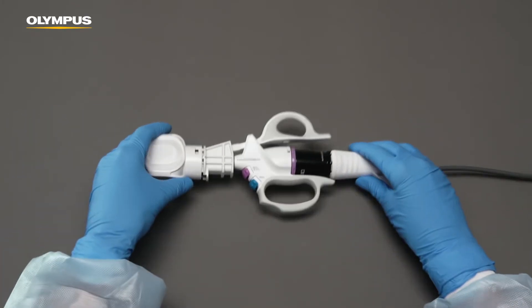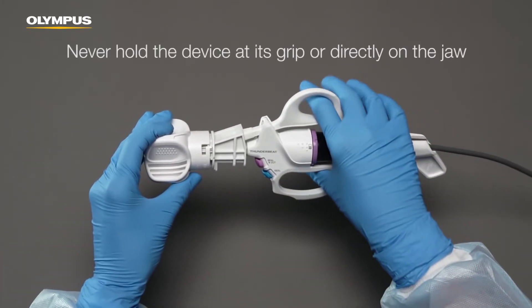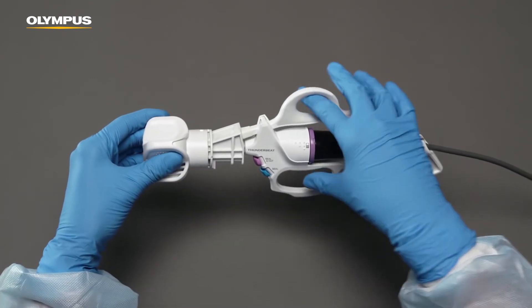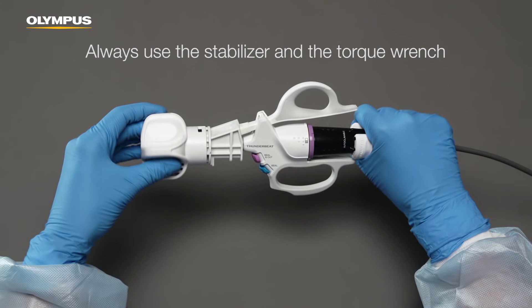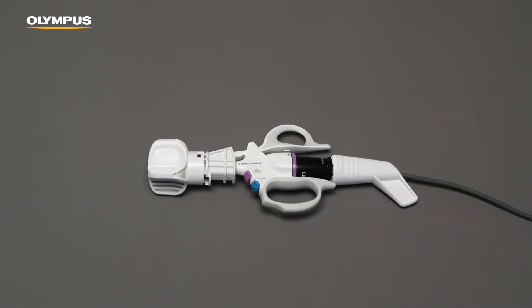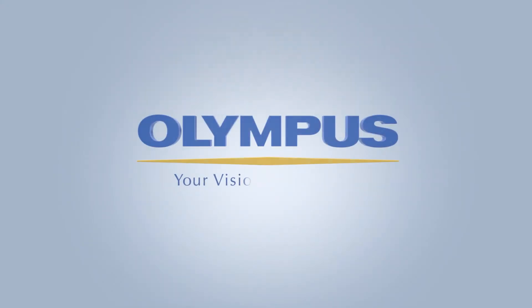To prevent damage to the device, please never hold it at its grip or directly on the jaw. Always use the stabilizer and the torque wrench for assembly and disassembly.